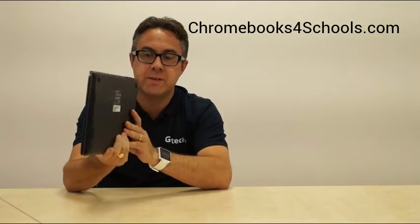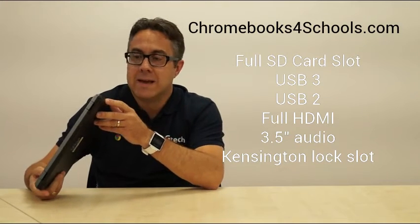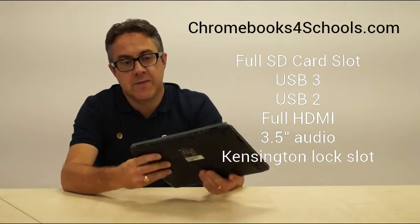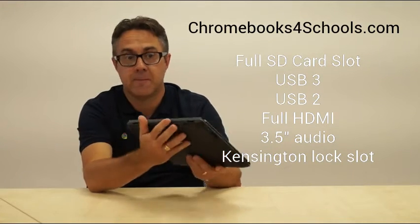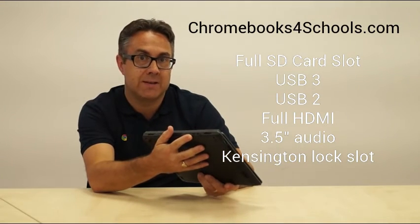Let's have a little look around the device. Starting on the left, we can see we've got a full SD card slot — very, very useful — and a USB 3 connection. On this particular device, we have some connections on the back, which is quite different to a lot of Chromebooks on the market where most of them are on the sides. On the back here, we have the power socket and HDMI connectivity.